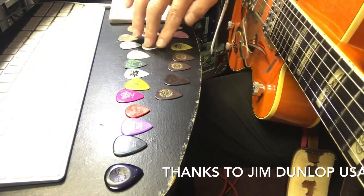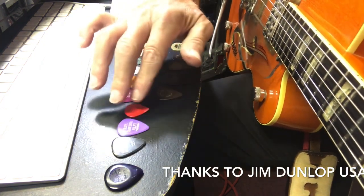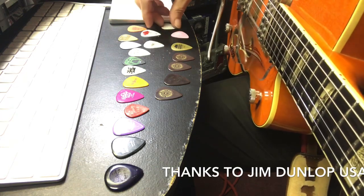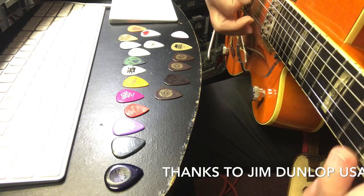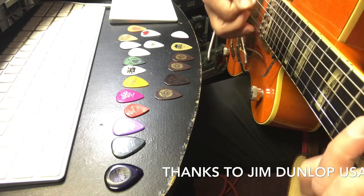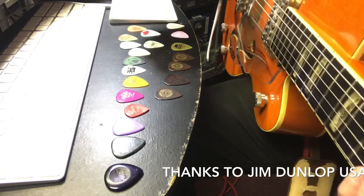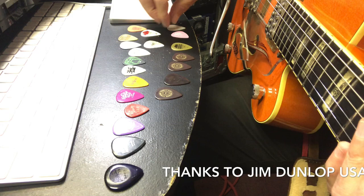So many different guitar players have so many different styles. There are guys that can play really fast with these thin picks and I don't know how they really do it. I just can't do the thin pick thing. So anyway, let's go through this a little bit - that thin one there is point 46.